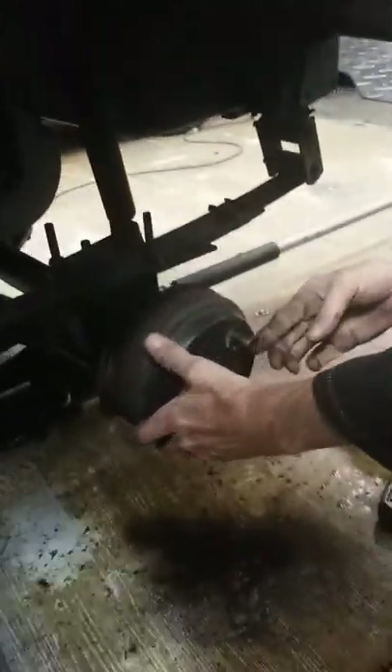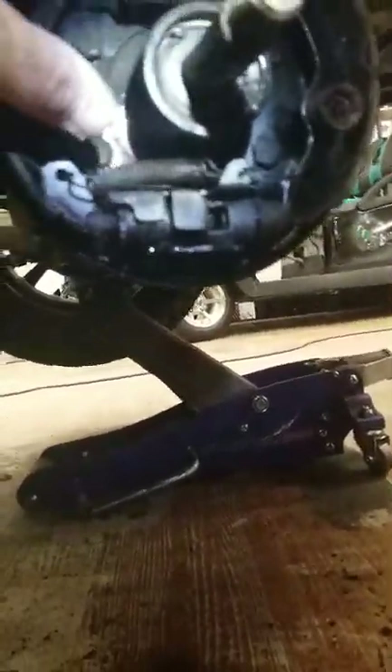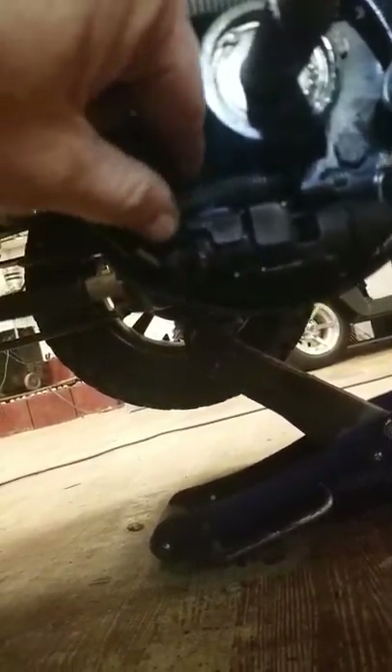Pull it off — alright, it'll stick again. This is a good video here. Let me see something — I hit the brake, what happened? Hold on. Oh, you see what it is? That spring — that spring's sticking it right there. That spring causes a grab. Oh, I see the problem — it's right here. The spring is bent right there.